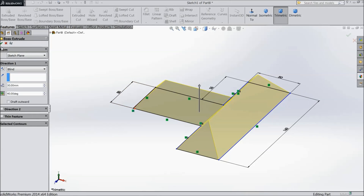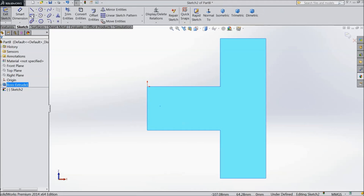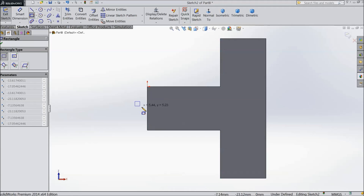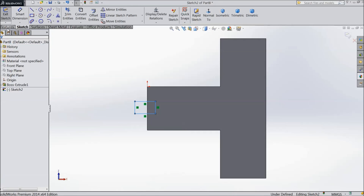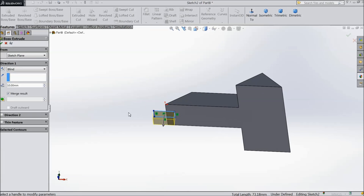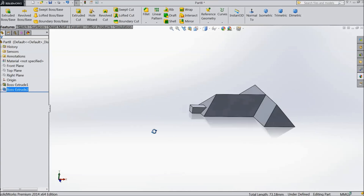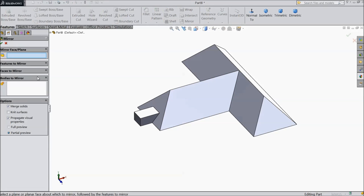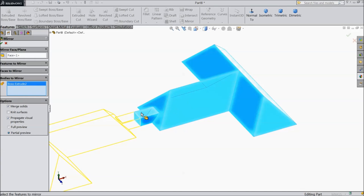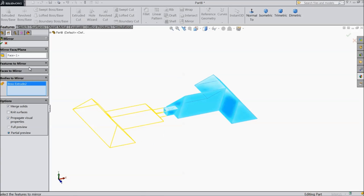Now select this face, sketch, normal. Select corner rectangle, drag one rectangle. Select extruded boss, 10 mm, but keep reverse direction. Now we will make mirror — select mirror, select this face, choose the body. Select ok.